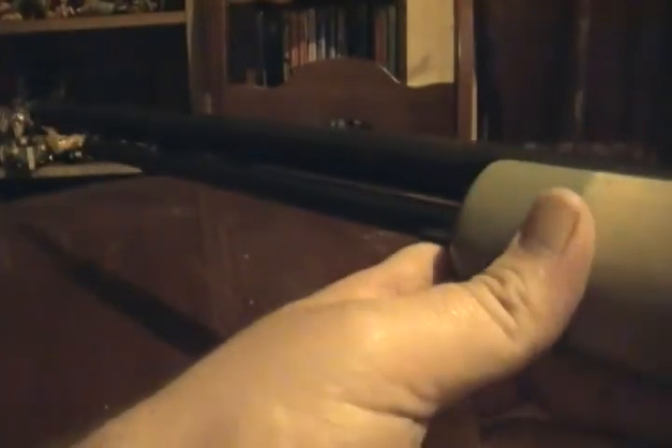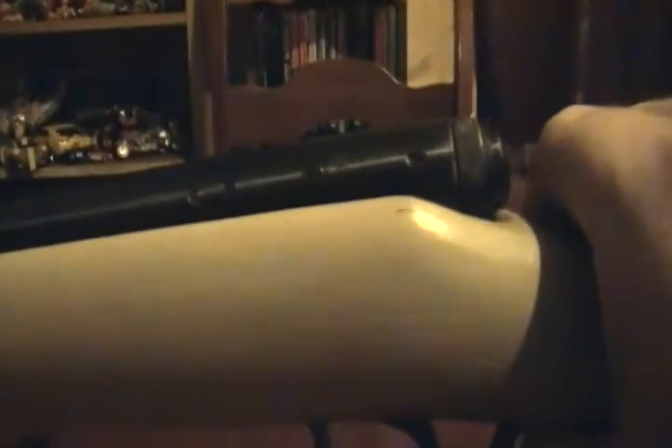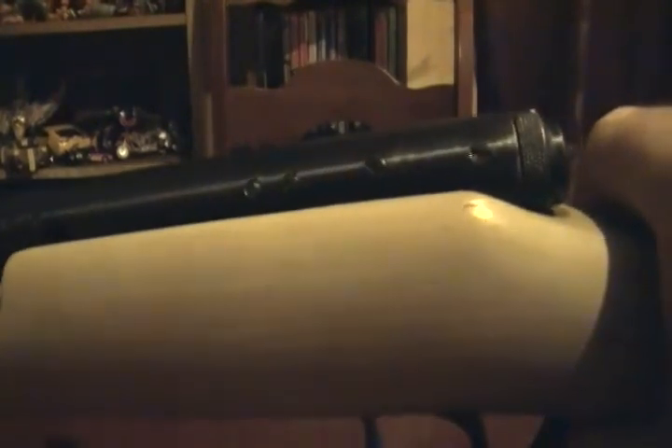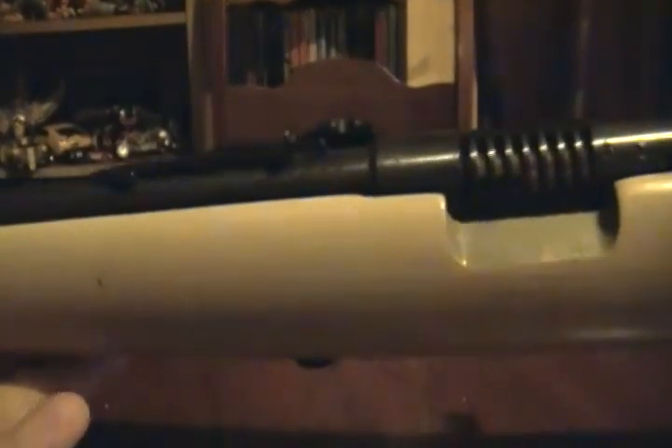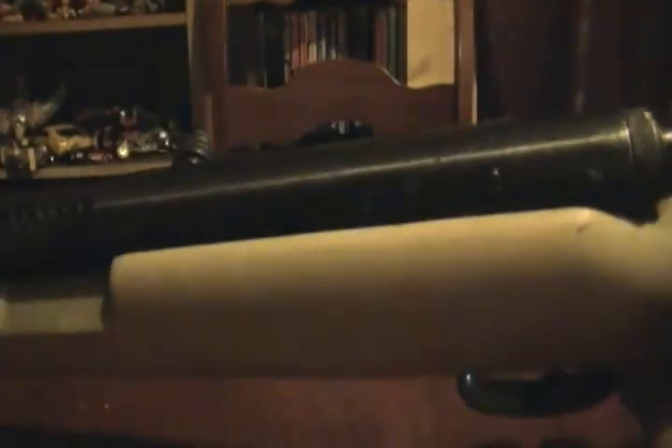It's got the 15-round magazine tube. I put 16 rounds in it because I chamber one, then have 15 in reserve. I would like to put a scope on it. Any of you who own rifles, if it looks like I can put a scope on here, let me know, because somebody told me you can't — but that doesn't make sense to me. I think you should be able to put a scope on any rifle.